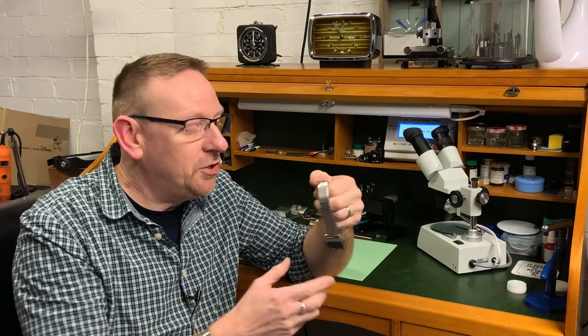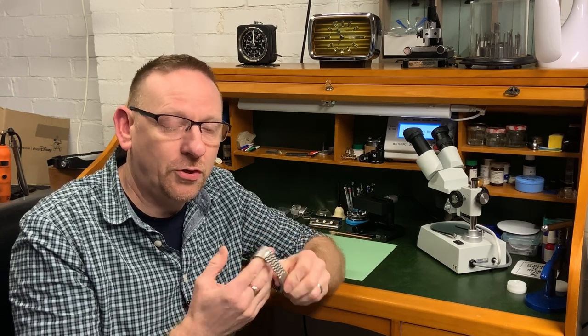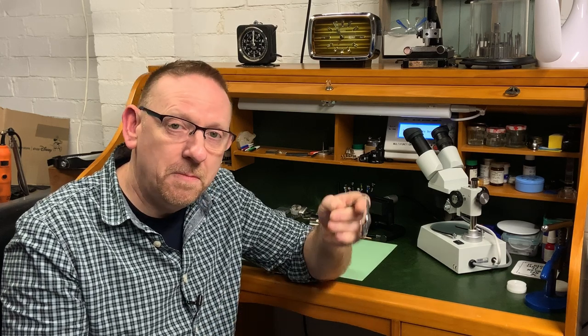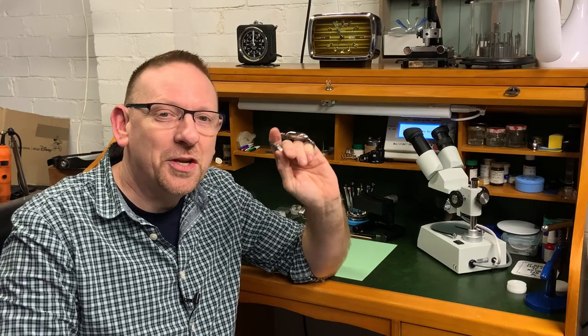I just thought I'd film this quickly because I've come to do this on my own watch and it's got a particular problem, so why not show you guys how to do it just in case you don't already know. Without further ado we're going to cut to the bench — here we go.